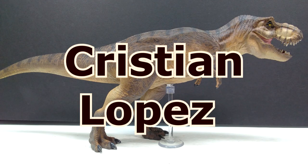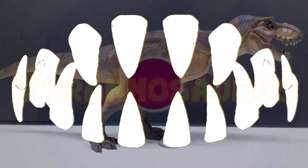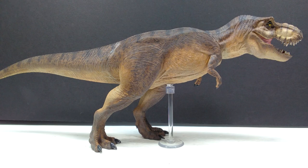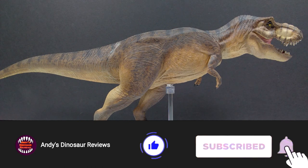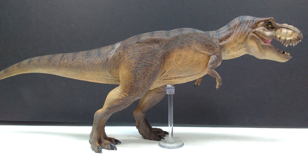Welcome back to Andy's Dinosaur Reviews. Today we're looking at a Jurassic Park style Tyrannosaurus Rex sculpted by Christian Lopez. I promoted this in a news video a while back and was really excited about the sculpt. I got hold of the files and sent them to my good buddy Bobby Holland, whose brother printed it out and sent it back. Bobby paid for the entire thing, so a huge thank you to him for that generosity.